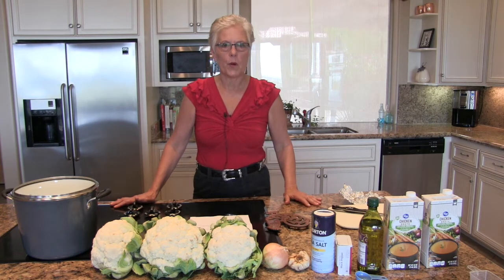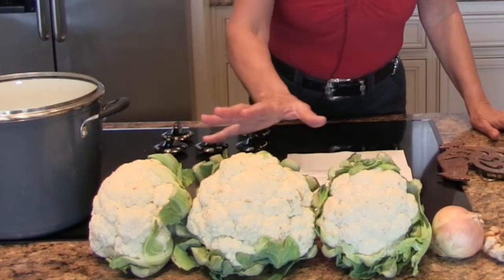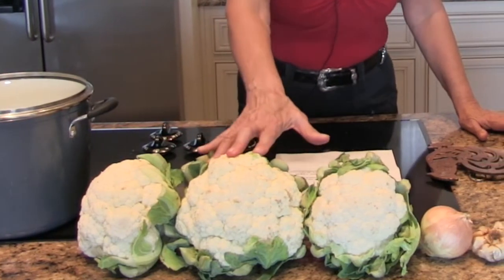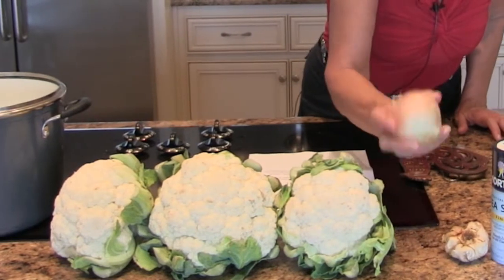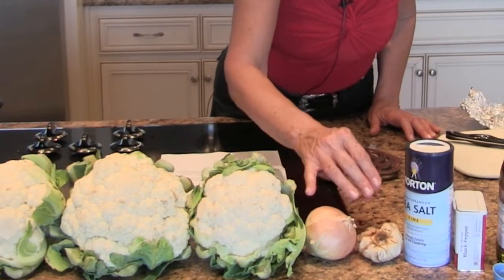So try it if you want to. Let's talk briefly about the ingredients. We have three heads of cauliflower, one medium onion, and one head of garlic.